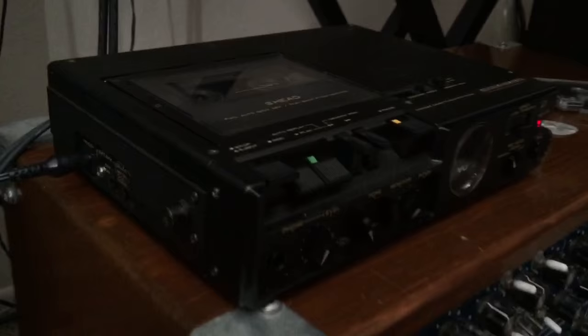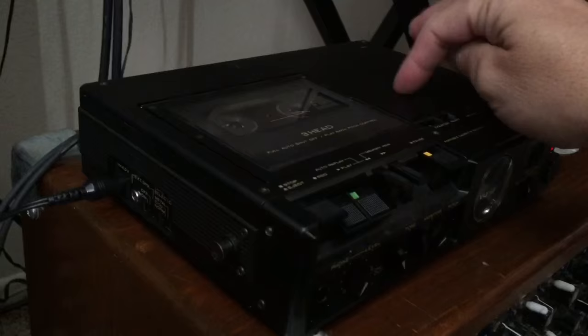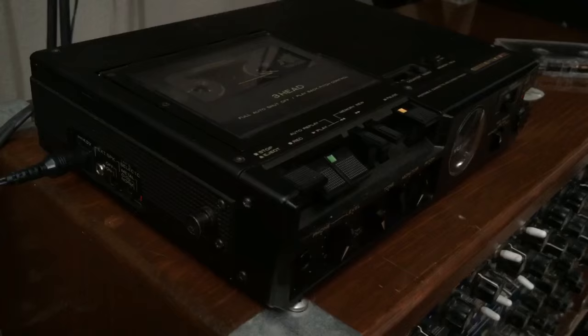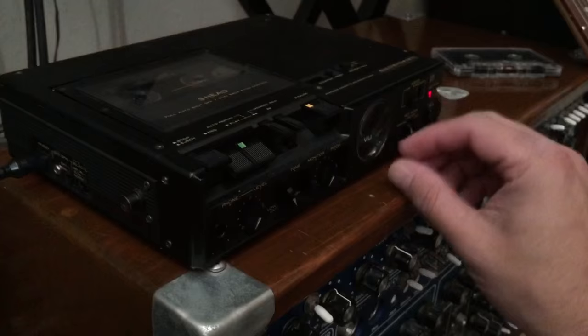One limitation of this is that because it's effectively a fixed third tape head, the way the pitch control actually changes the distance and speed of the echoes is by slowing down the motor inside. So when you get down to really low speeds, you get a little tape warble, which a lot of new digital models of tape echoes simulate as something that tape echoes did.